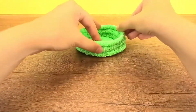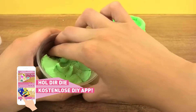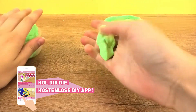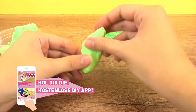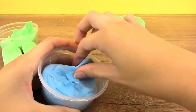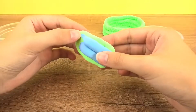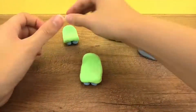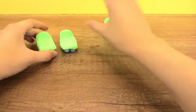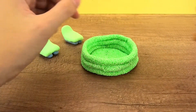Here we go! Now we need our Playmobil family to try it out.